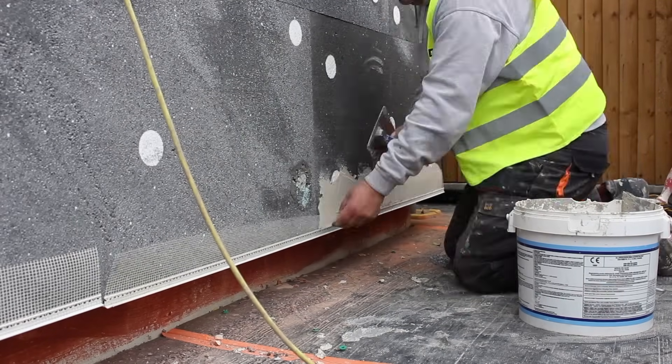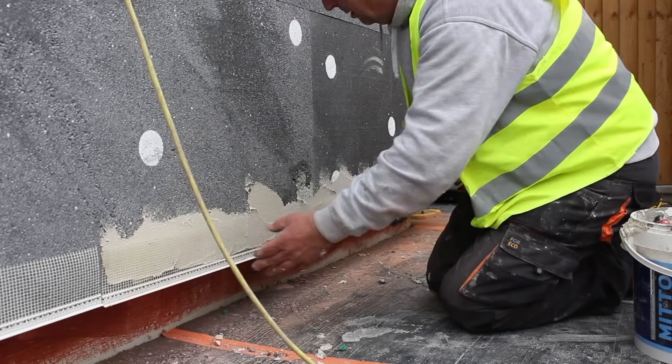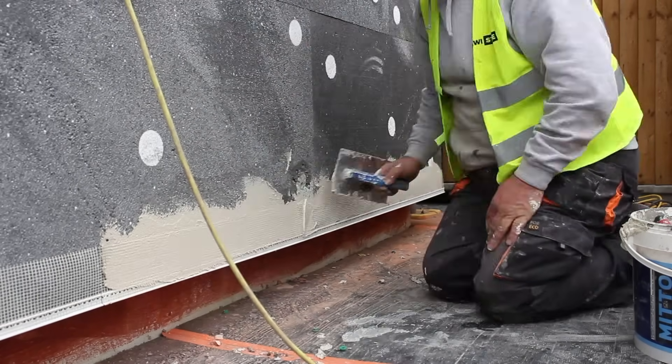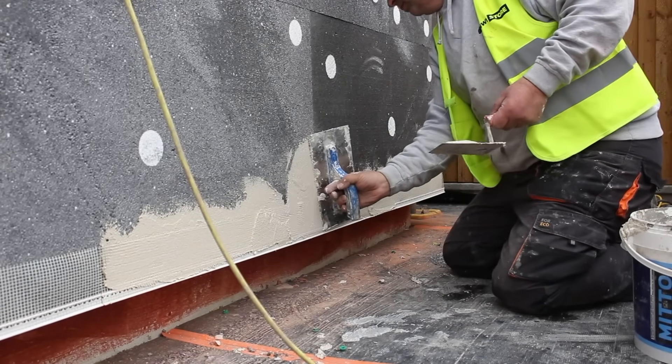You can see here we're also adding the second part of the base track to the system. This ties the starter track into the base coat and ensures that the bottom of the insulation is strong enough to withstand everyday weathering.